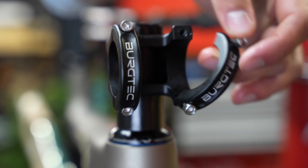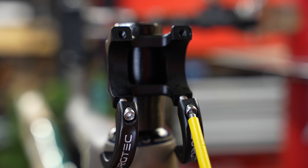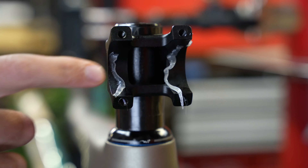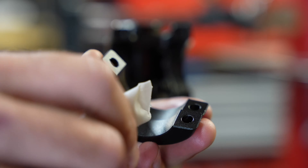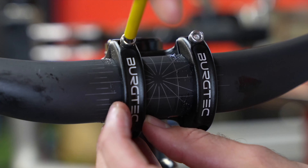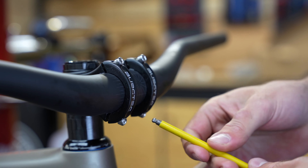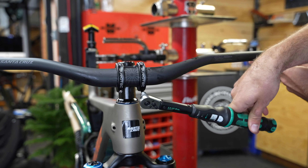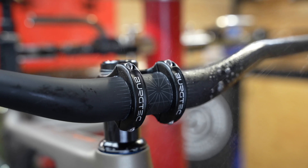Now we can move on to mounting the handlebars. It's important to use this fiber grip compound on the stem-handlebar interface. This bike uses a lightweight carbon fiber handlebar and the compound helps to minimize the clamping torque necessary to prevent slipping. Finally, I'll torque these faceplate bolts to spec and then clean off any excess compound.